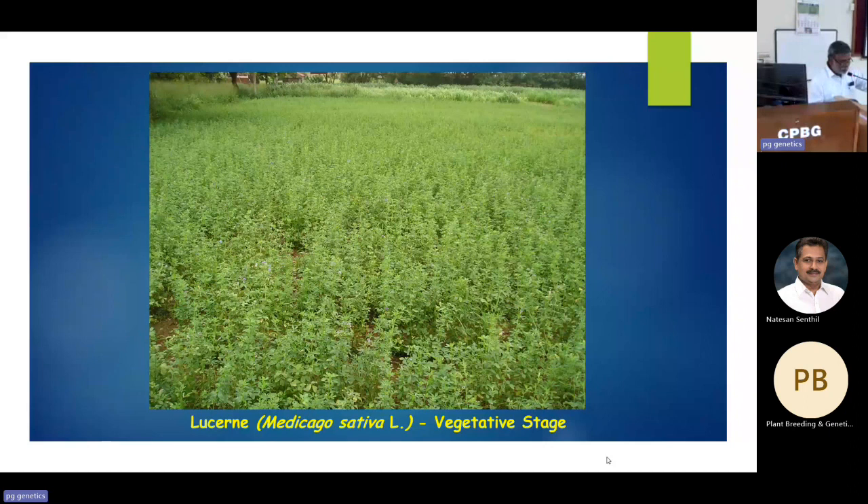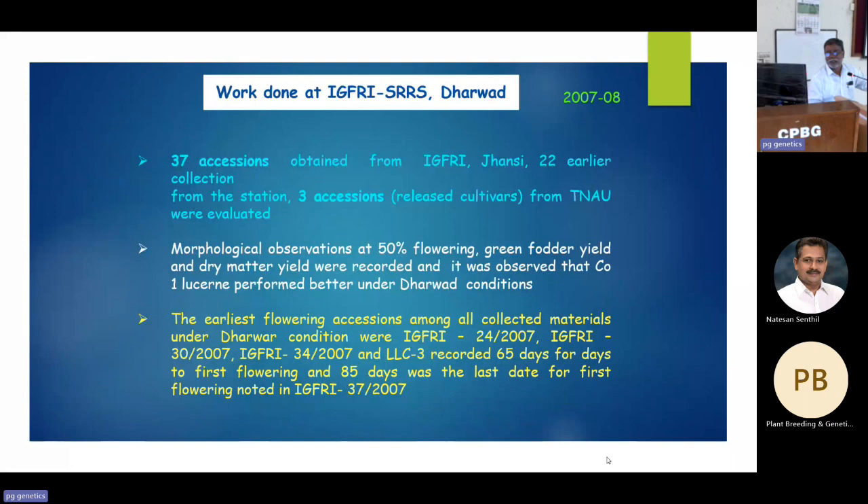I deposited 50 percent of my material in NBPGR; 50 percent remains with them and can be accessed. From IGFRI, I started with about 37 accessions from mid-term storage and 3 accessions from TNAU, plus Anand 2 and RL88 from other universities. With morphological studies and screening at Dharwad, I selected some accessions and received polycross material from Dr. Vijaykumar, who was head at that time.